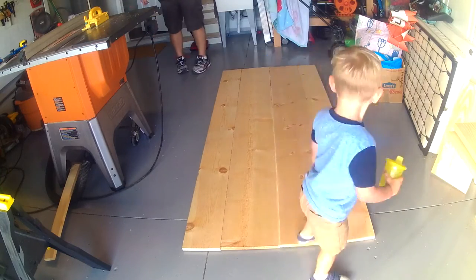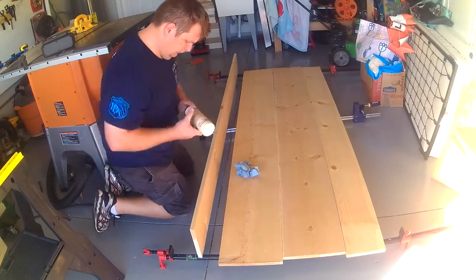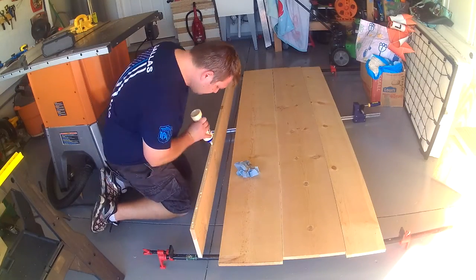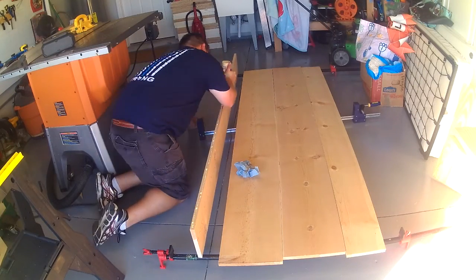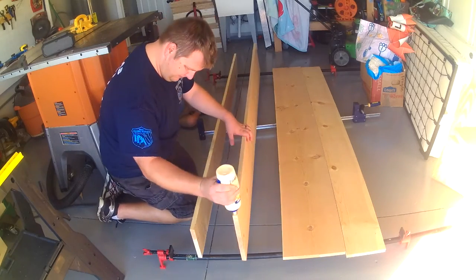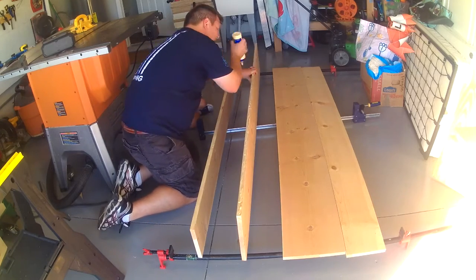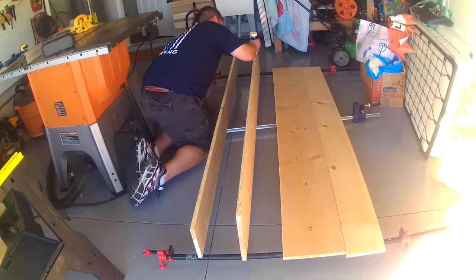Once I get them laid down, I'm going to mark them all up and get them ready for gluing. I decided just to use glue on these joints and not use any sort of biscuits or pocket holes or anything. Glue should be perfectly fine, especially since a lot of the trim is going to be holding all the boards together — and really glue for just a door should be perfectly fine.